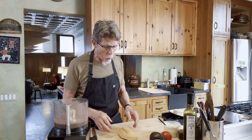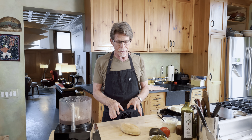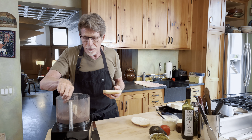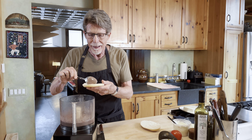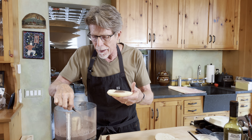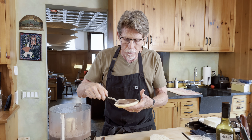Now for the second one — this is the kind of torta you might find at a little torteria by a subway stop in Mexico City where they have these already built for you and you can just go pick one up and go on your way. Nothing is going to be heated in this, though I do suggest toasting the bread first so that it gets a nice little crunch. We're going to start by doing exactly what we did with the other one — taking our bean spread and smearing that over the bottom of the telera bun.